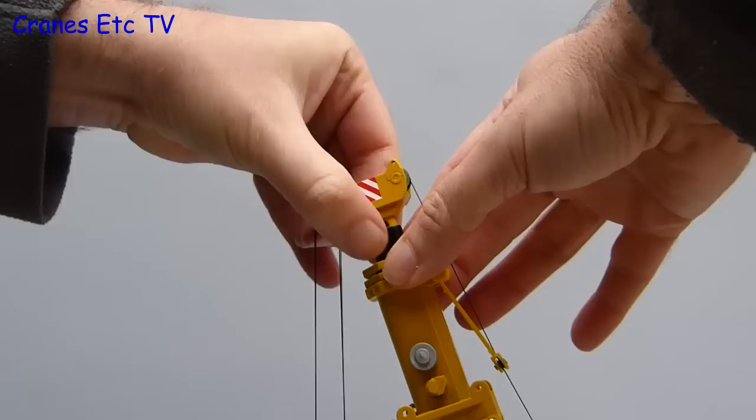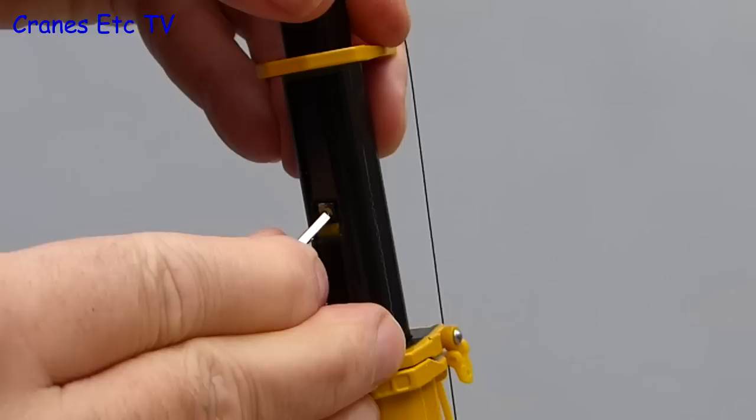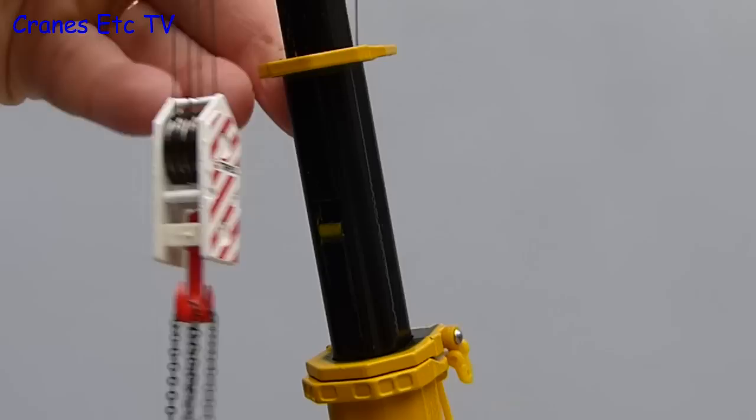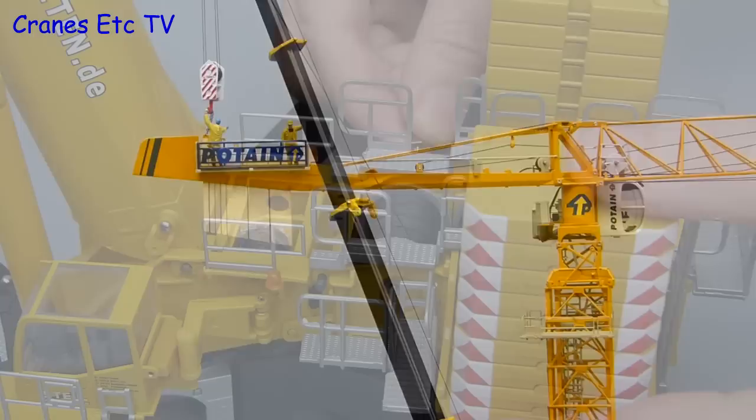Extending the telescopic boom is straightforward — each section pulls out smoothly and locks into place at full extension using a locking system. To reduce the length of the boom, push in on the locking clip and then push down the telescopic sections. That completes the basic erection of the crane and it is ready to go to work. The first job for this AC1000 is to dismantle a tower crane, and of course if you are that way inclined you can have fun driving the model crane yourself — but it is best to use an electric screwdriver.